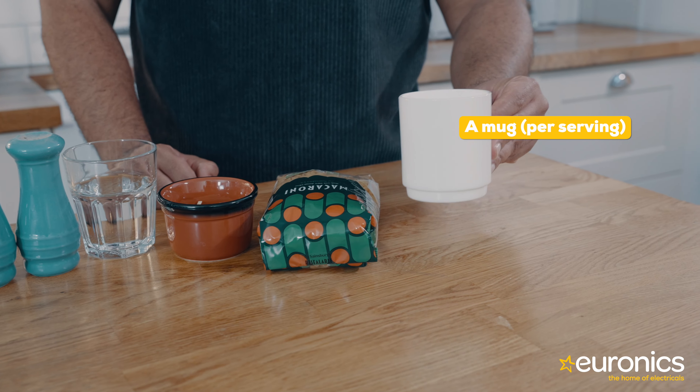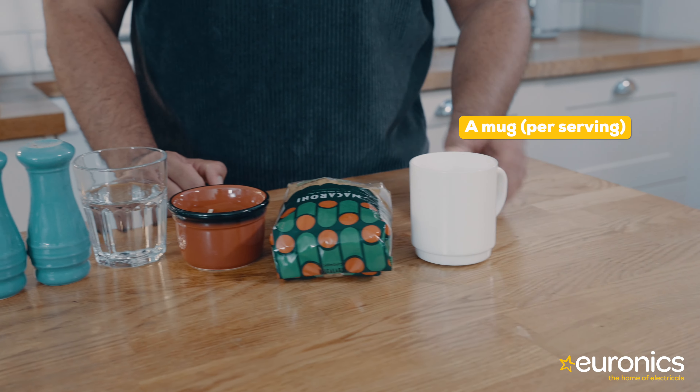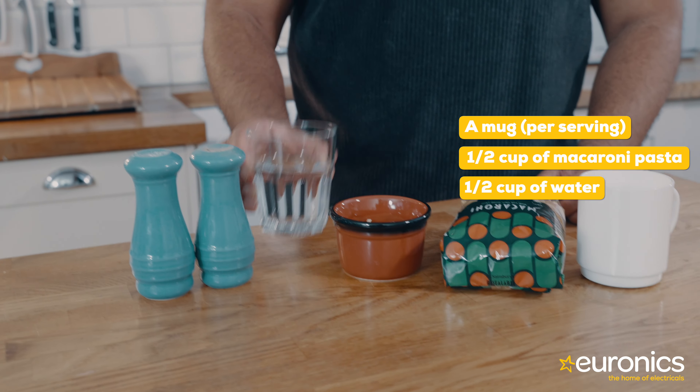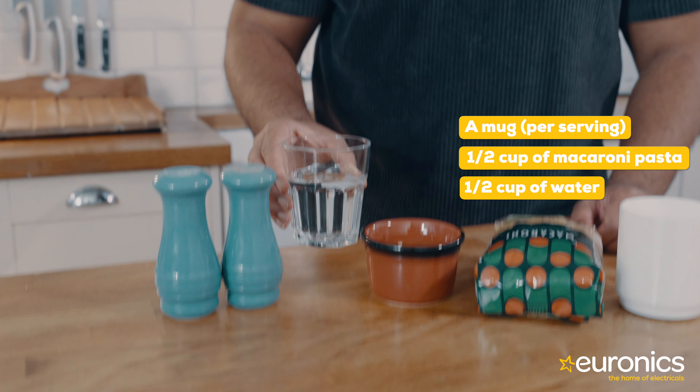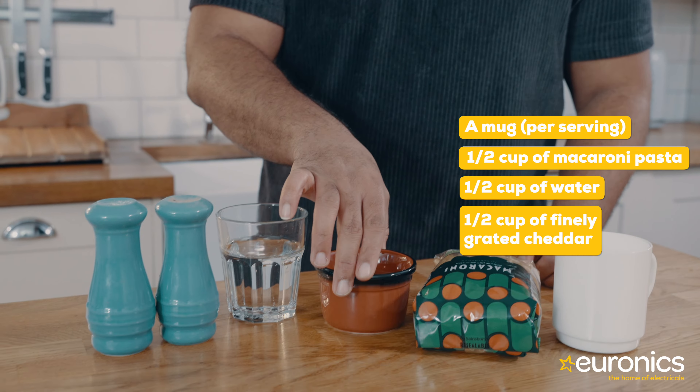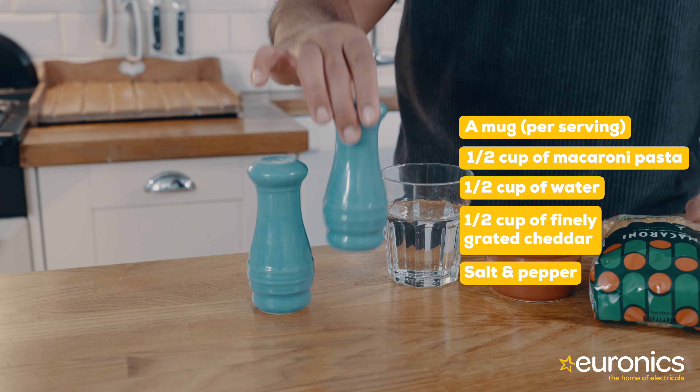microwave mac and cheese. For this, all you're going to need is a mug per serving, half a cup of macaroni, half a cup of water, half a cup of finely grated cheddar and of course some salt and pepper.